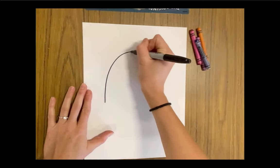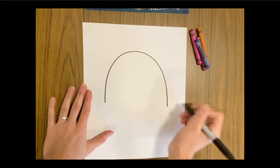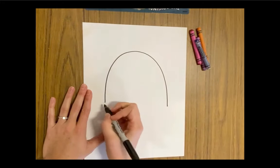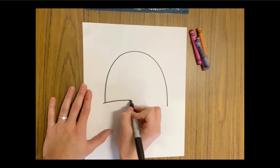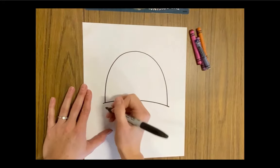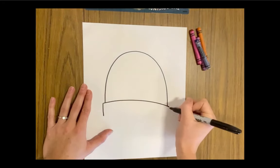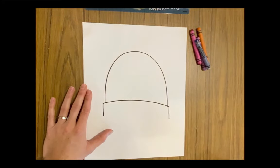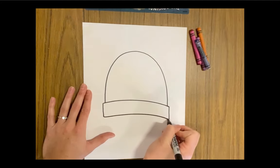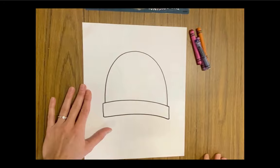The first line you're going to draw is a rainbow shape or half an oval. Next, let's connect those two lines with a slightly curved line. Then two straight lines down and another slightly curved line to connect. It's starting to look like a hat.